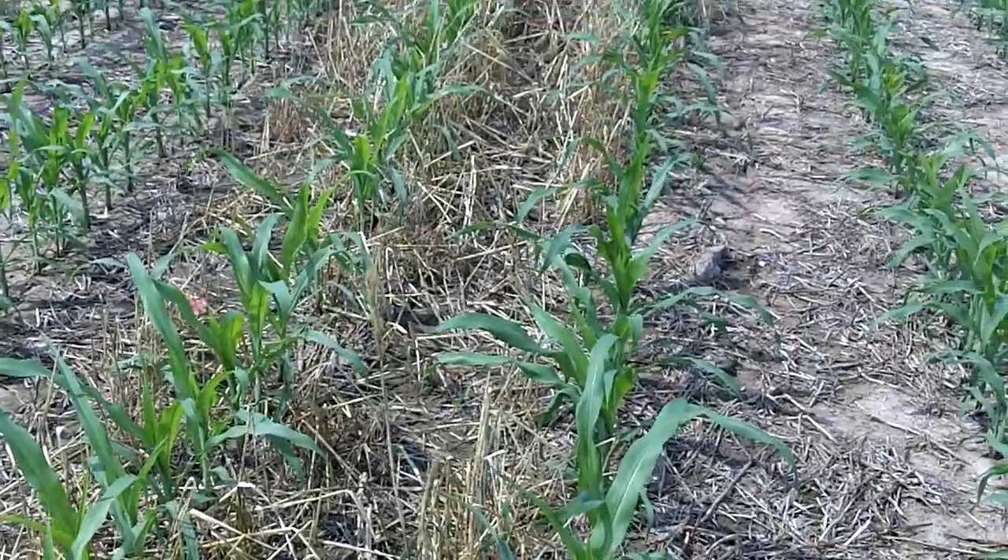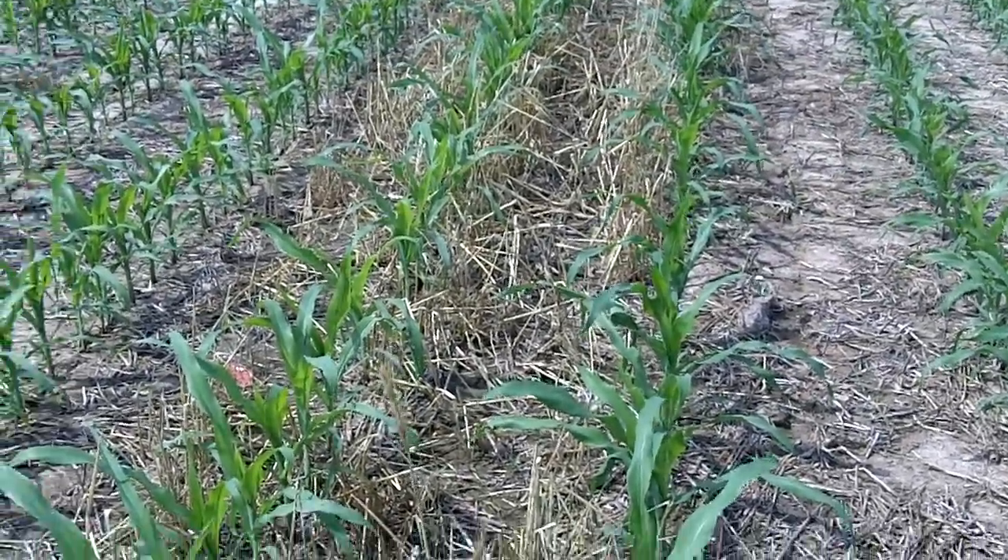And Don, if I remember right, this is cereal rye, oats, and turnips. What do you see here?